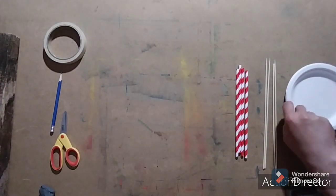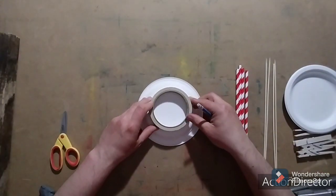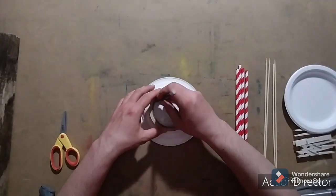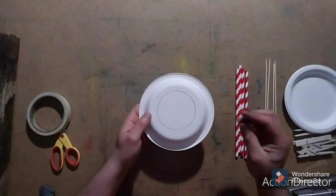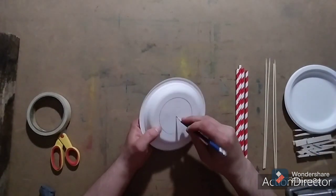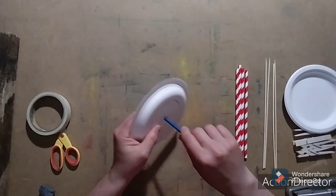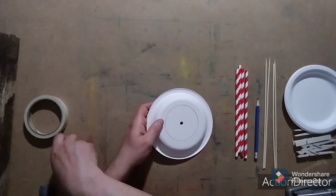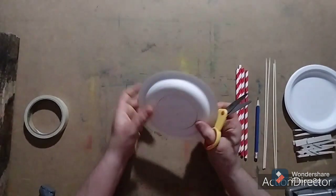Let's start by placing your roll of masking tape in the center of one of the plates and trace the inside of it. Now make sure you have a nice sharp pencil because you're going to poke a hole through the center of the circle that you just drew. Now starting at the hole, cut out the circle you traced.